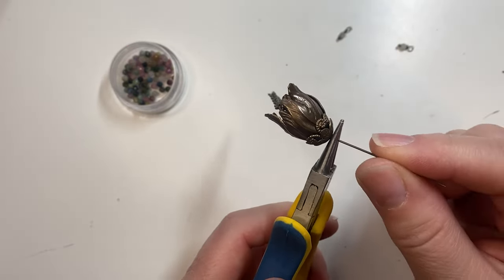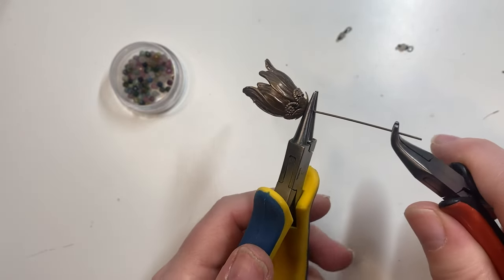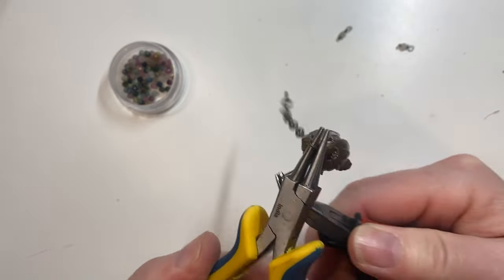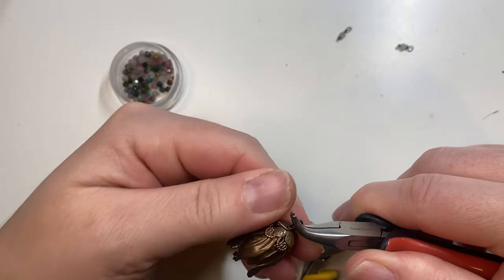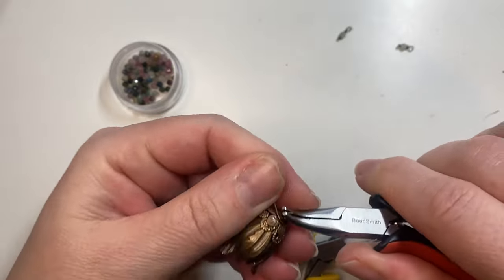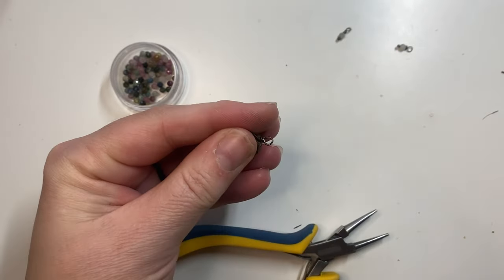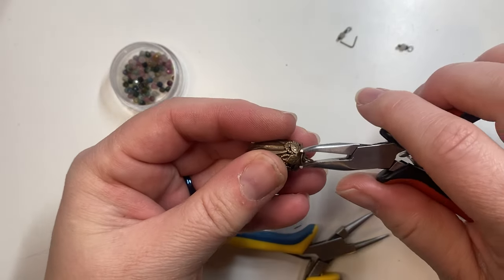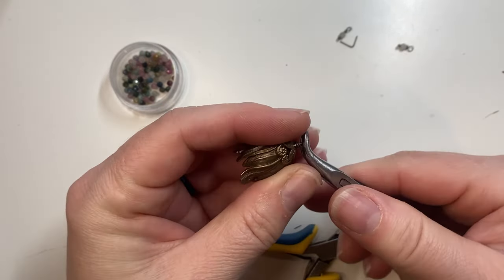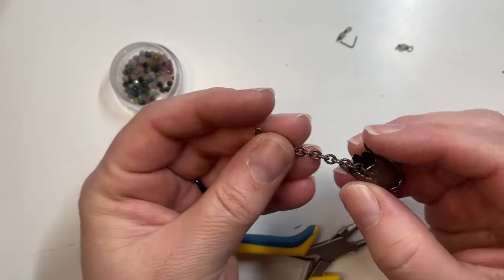Next you want to wire up a loop on the top — this will be the loop that connects your necklace to the top of your tassel. I'm going to wire up a loop, go around a couple of times over the top of the bead caps, cut off the excess wire, and close. This will be the top part of our tassel.